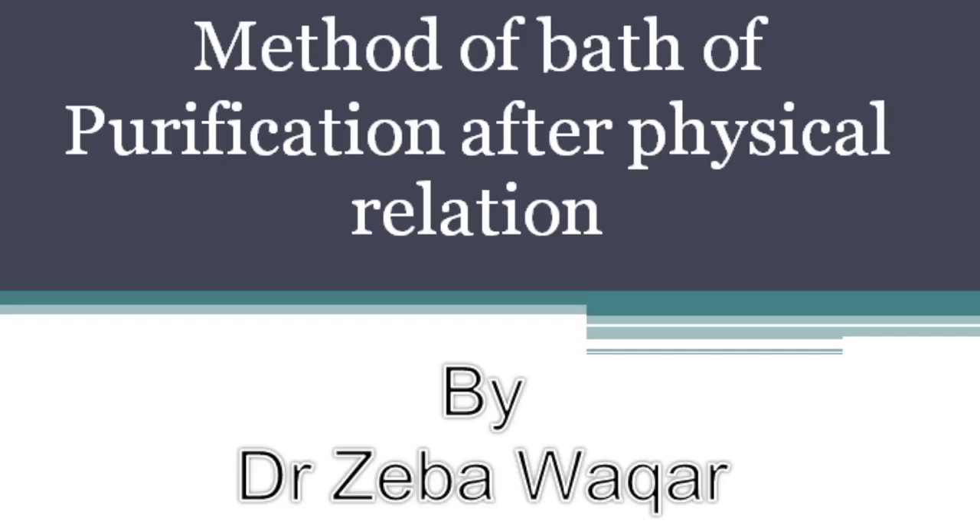So this is, in brief, about the different steps of the bath of purification. Wudu definitely has to be preceded by Ghusl.